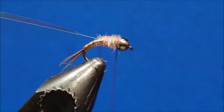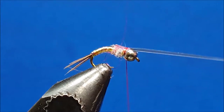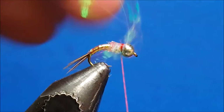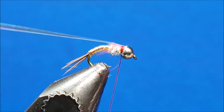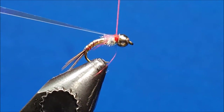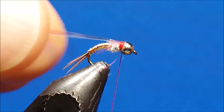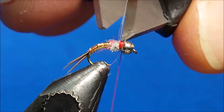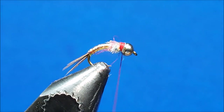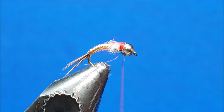Once the thorax is built up, pull the tinsel forward over the top of the thorax and secure it with several firm wraps, then pull it back over the top. You want to build up a little bit of a red collar on the fly — it helps to act as a little hot spot. Once accomplished, come in with your scissors, snip off the tinsel, and whip finish the fly.